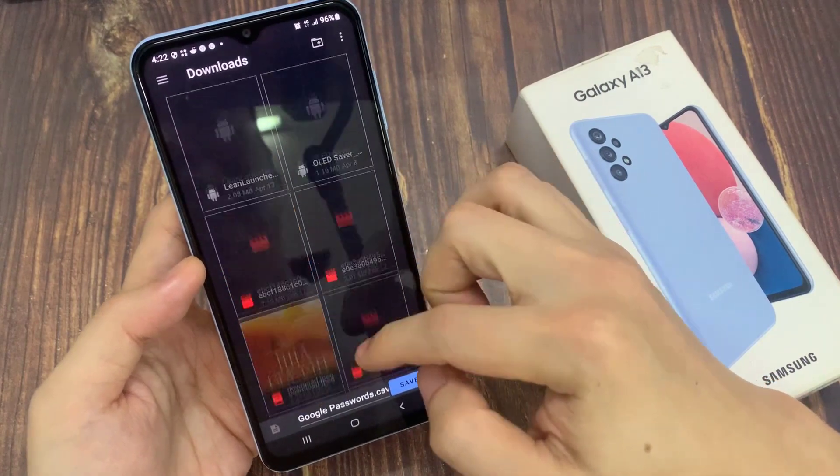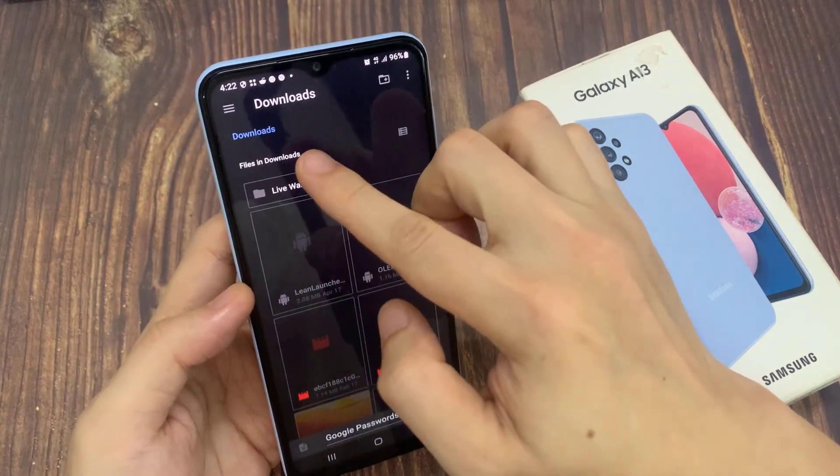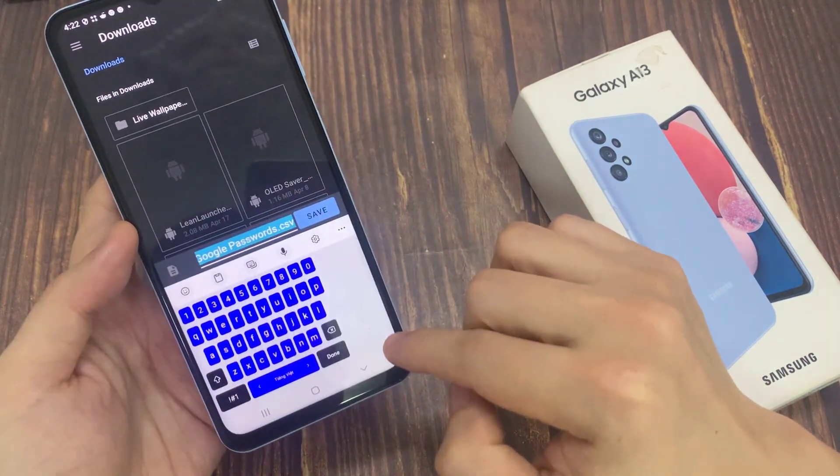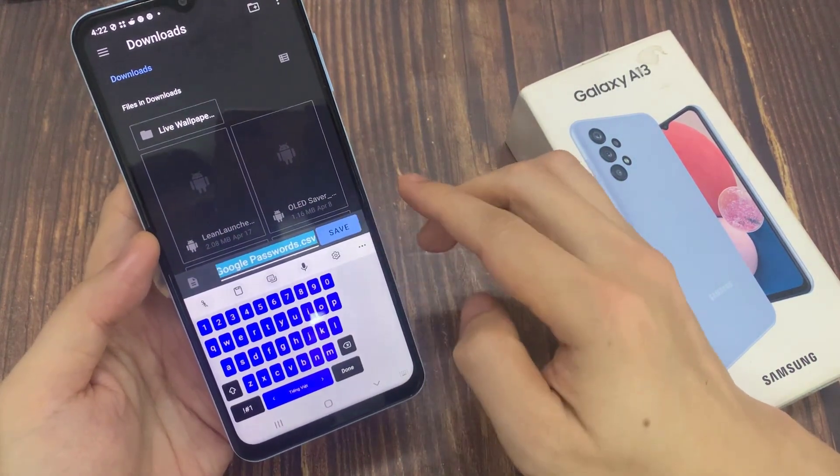From here, you can choose the location where you want to save the password. At the moment, it is saved in downloads and you can give your password a name or you can use the default. Then tap on the save button.